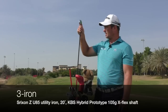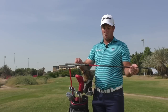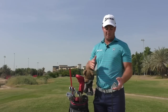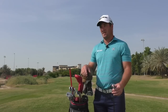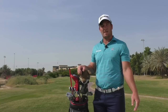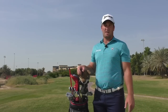Next in the bag is the 3-iron — the ZU85 3-iron. I actually swap that in and out depending on the golf course. If I'm playing links golf, I use exactly the same specs but a 2-iron, with a KBS hybrid proto-shaft, 105-gram X. The graphite just helps flight the ball a little bit better; steel has come out a little too flat for me in the past. There's actually no difference in carry between the 3 and the 2 — just a big difference in flight. The 3 comes out really high and the 2 comes out pretty flat and hard, which is great on links golf, but around the Middle East you want something higher and softer. The 3-iron carries 230 metres, which is about 255 yards. Especially around a course like Abu Dhabi this week, you need height to land the ball soft into some of the par 5s, so 3-iron was the better choice.